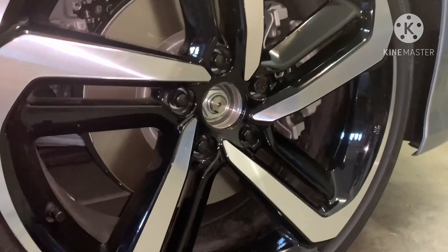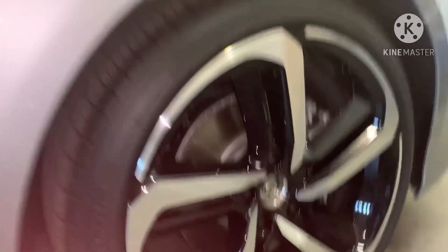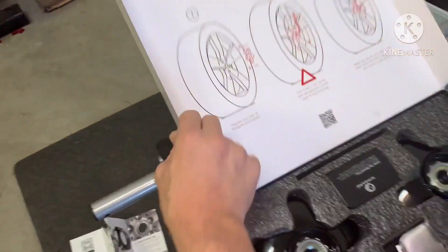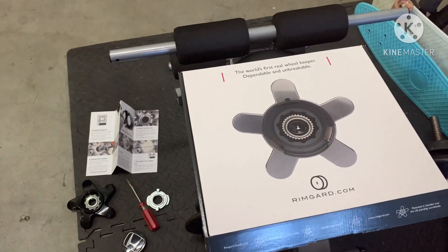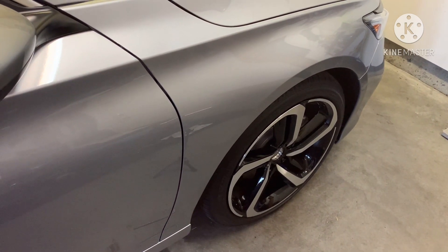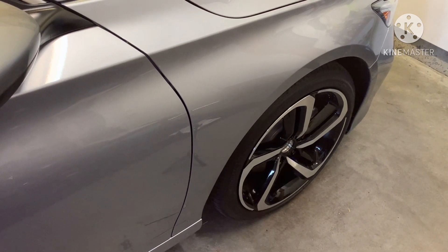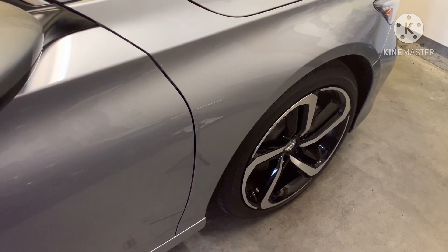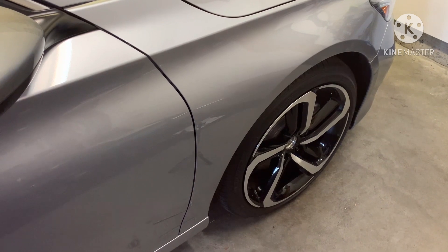The lug nuts are perfect, nothing scratched. Once centered and tightened, it's not actually contacting the wheel so it won't scar it. That's all you do — I'll take them off and put them back in the box when I take it to the dealer. My word of advice: always keep one key with you and keep one at home in a safe spot. I hope that helps — definitely check out Rim Guard, the link will be in the description. Pick up a set and save yourself a lot of headache. Hope everyone's doing well, I appreciate the support, and I'll catch you on the next one!